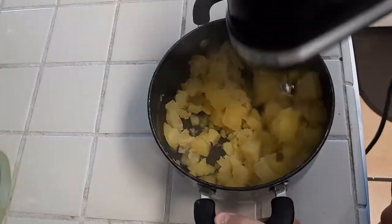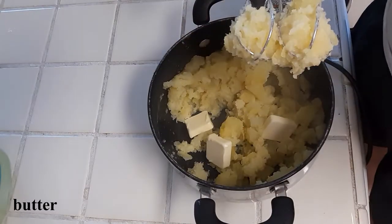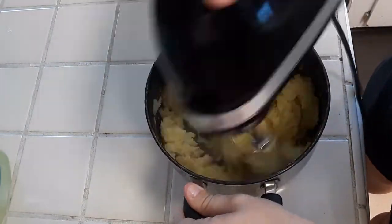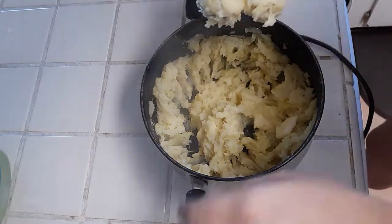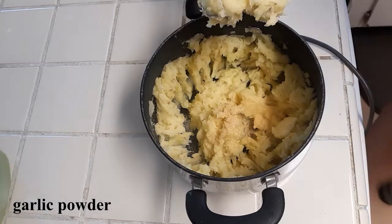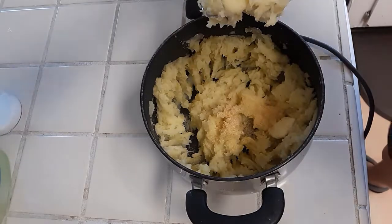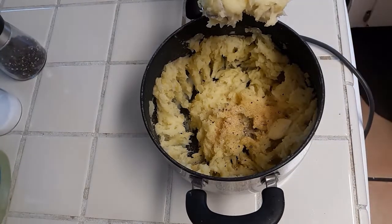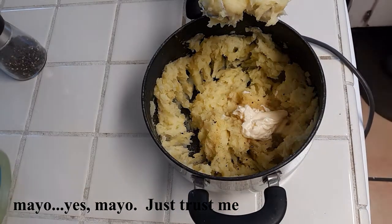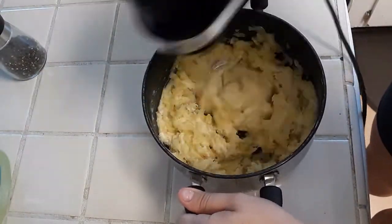By now my potatoes are done cooking, so I'm taking a hand mixer and just blending them up and breaking them down a little bit more. I'm going to be adding butter to the pot along with garlic powder and a tablespoon of mayo — yes, mayo. Trust me on this one. I promise it will just take your potatoes to the next level. A lot of people use milk instead of mayo, but the mayo gives it a creamy texture and you really can't taste it. It doesn't have a mayonnaise-y taste, it's just a creaminess factor.